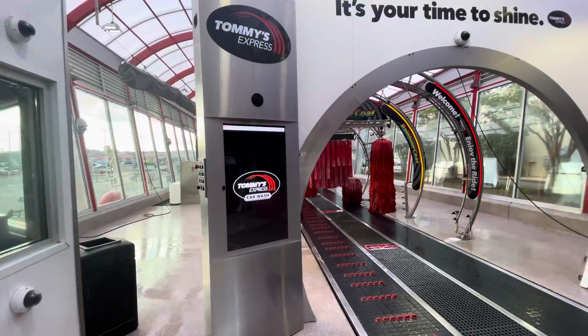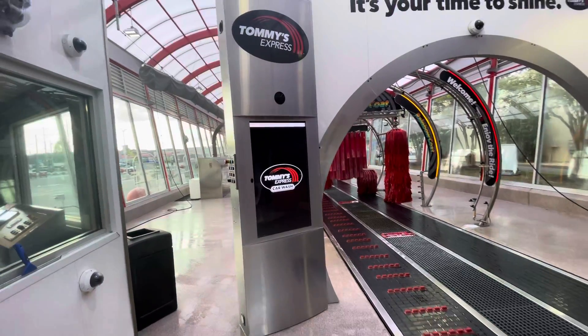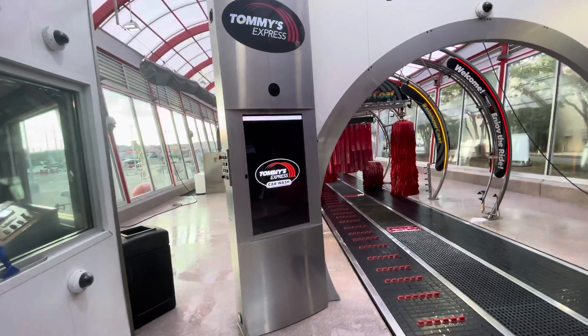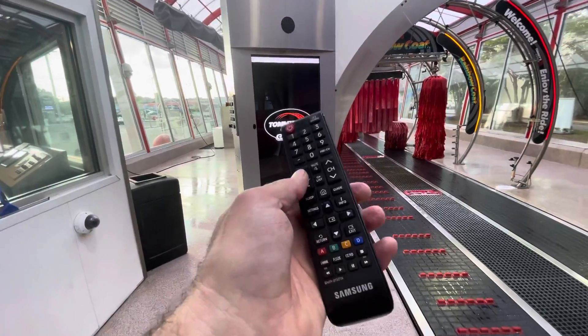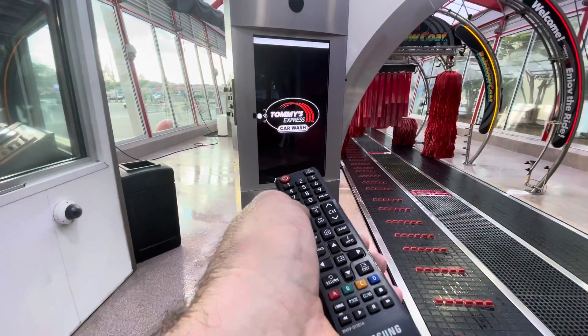Somebody asked me — they said their entrance module had a low volume. So did mine. It's very simple: you should have got the remote control with your entrance module, and you hit the volume. You can see it just goes up.